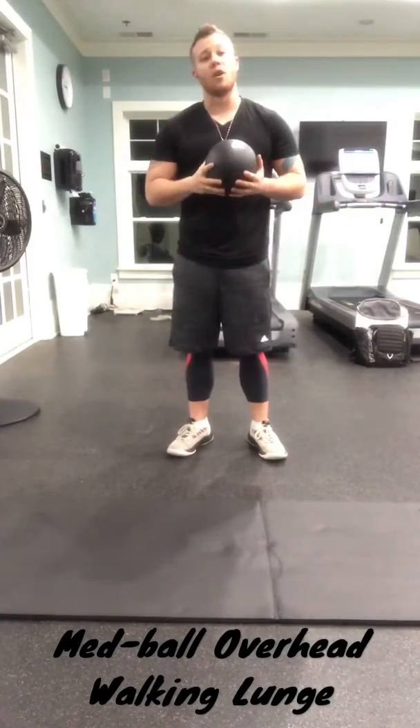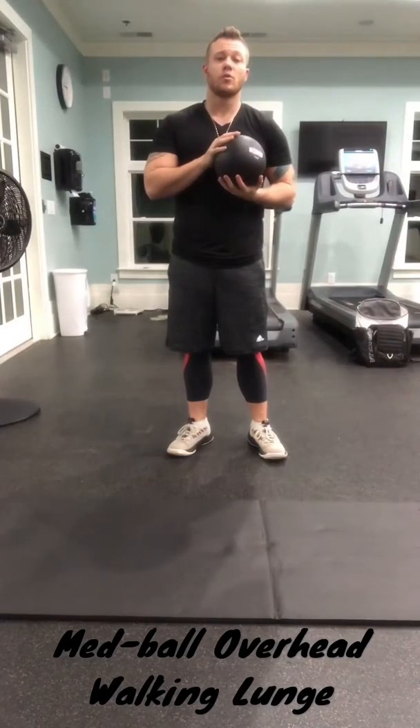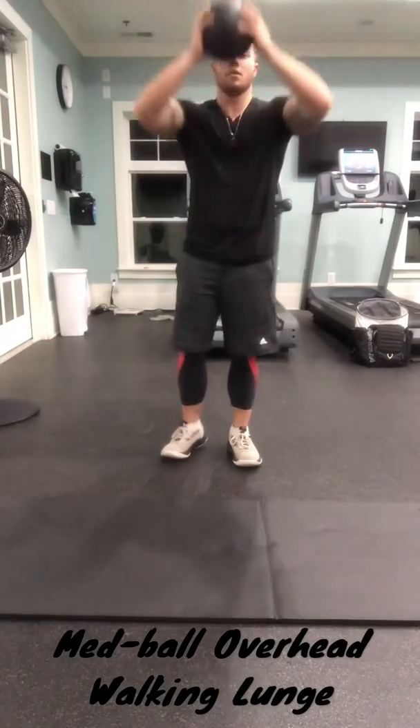Medicine ball overhead walking lunge. To perform this movement, you're going to complete a walking lunge while holding the medicine ball overhead.